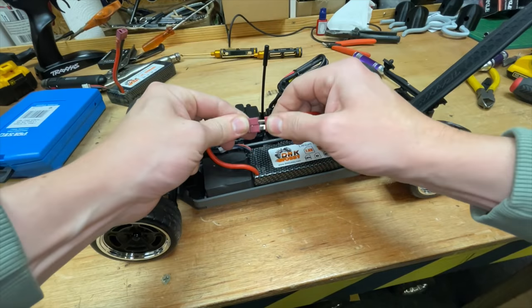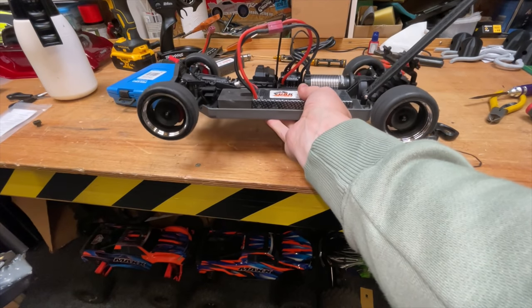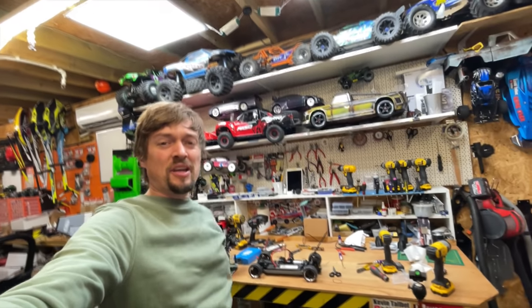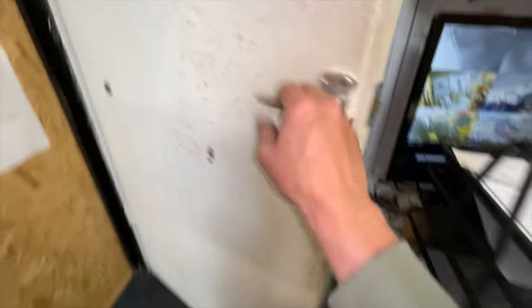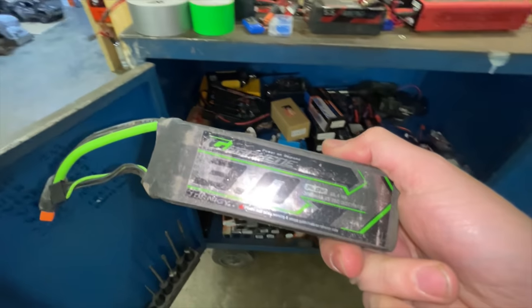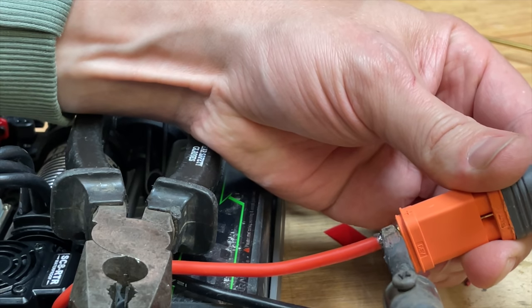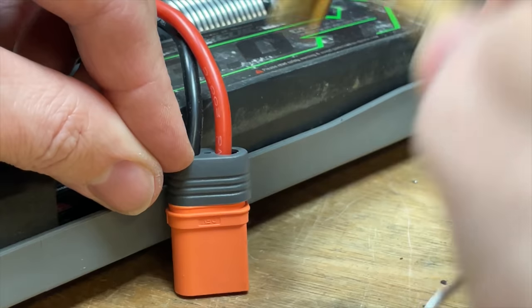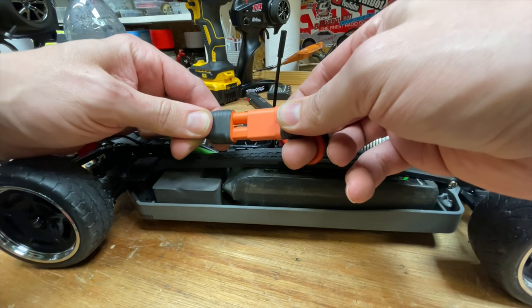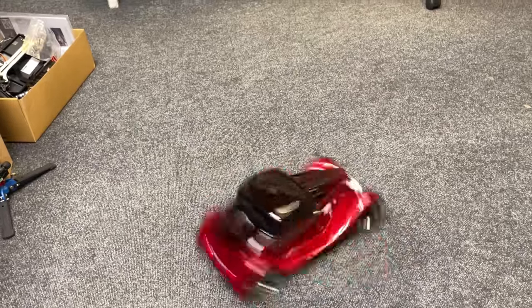There we go — moment of truth. Check out that steering now. Still a bit slow. Let's try 4S LiPo. 4S, baby! That's better. Look at that. Poor car.